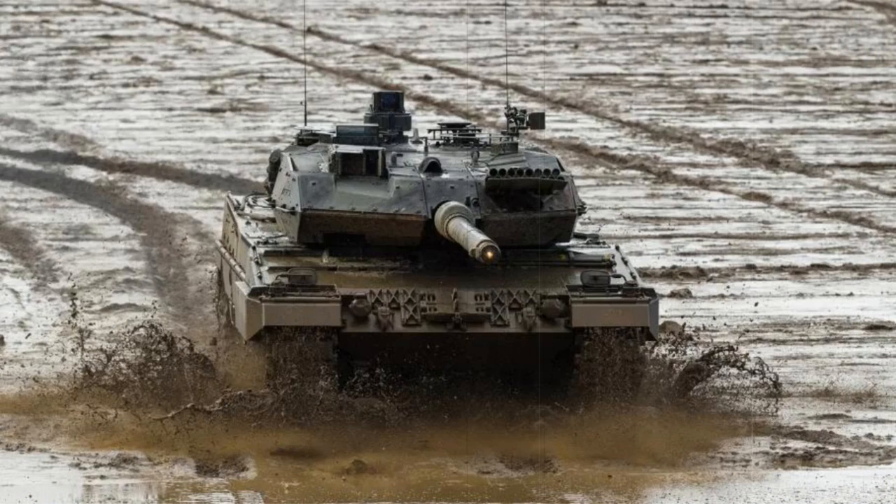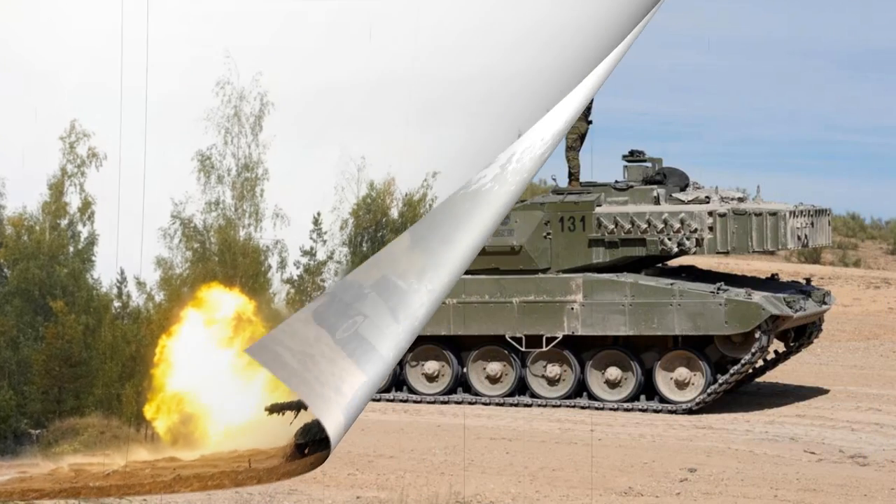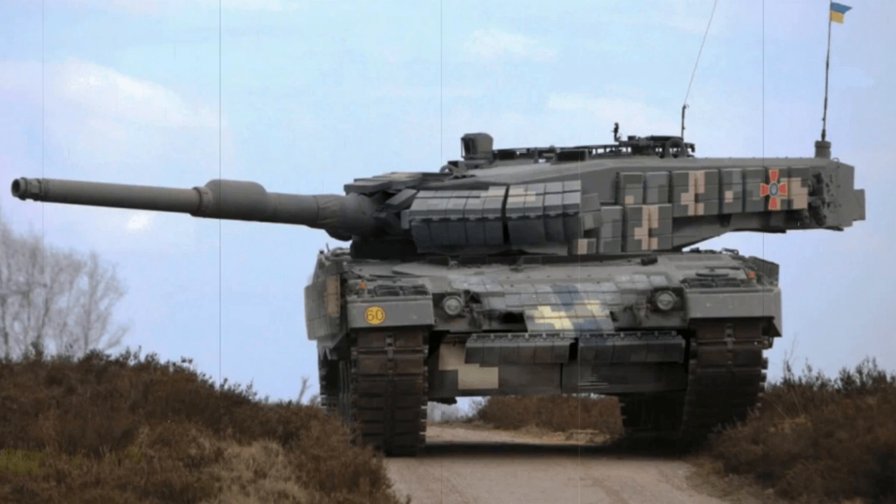Early production form sported a turret with slab sides, while later versions operated with the sleeker, sharper design which improved ballistics protection. The turret was set at the middle of the hull roof with a noticeable overhang of the bustle. The 120mm main gun in turn overhung the front of the hull. Smoke grenade dischargers were present along the turret sides in banks, numbering eight to each turret side, for a total of 16 grenades. The hull was largely flat with slab sides. Each track consisted of seven double-tired road wheels to a side, with the drive sprocket at the rear and the track idler at the front.